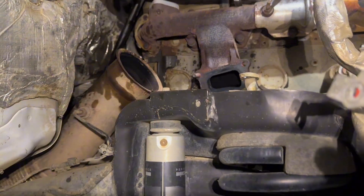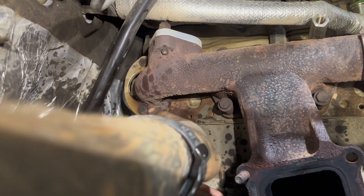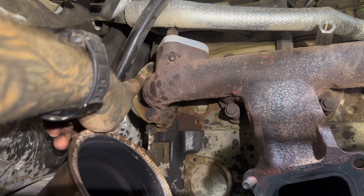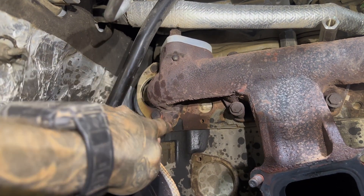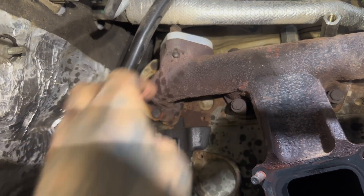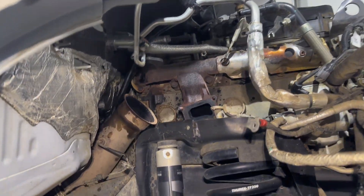Do yourself a favor — now that you have all this room, take this stupid metal clip that connects the top bolt to the bottom bolt on the exhaust manifold and just pry it off with a little punch and hammer. I would just get rid of it, because that thing is a pain in the ass to try to remove with the turbo in the truck.